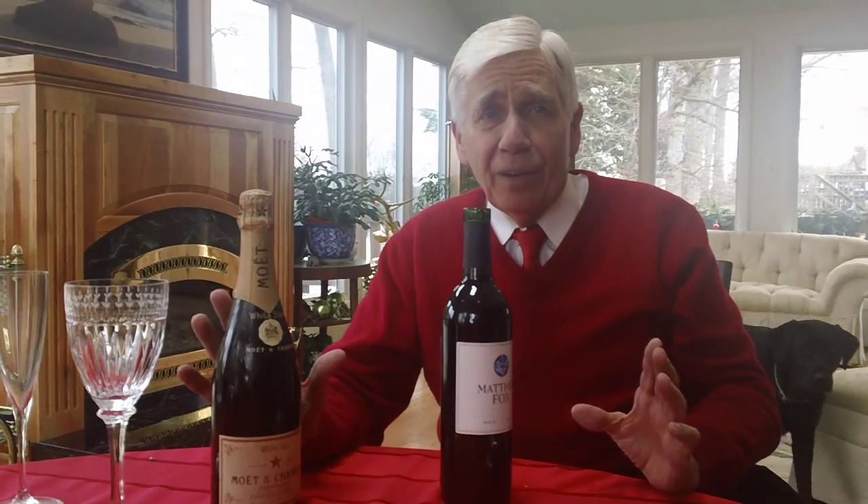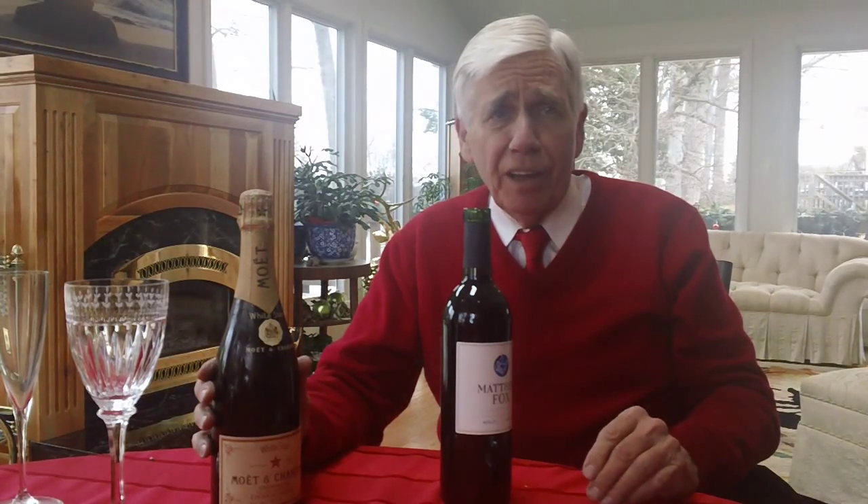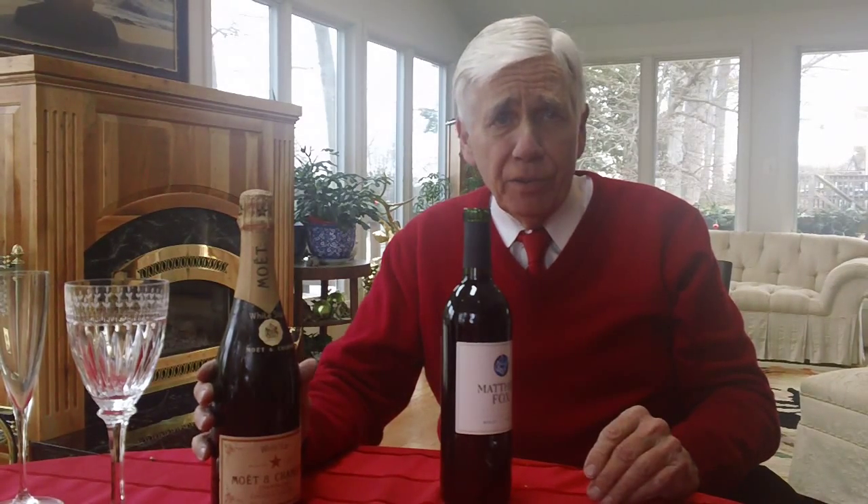This actually is a bottle of Moet. I'm not going to open this today because this is for special occasions. For the first person that buys a house and allows me to finance it, I'll bring this over and we can share it when you buy your new house. Housing today in this area is at least as affordable as it was in the 1970s when you take into account prices and rate.